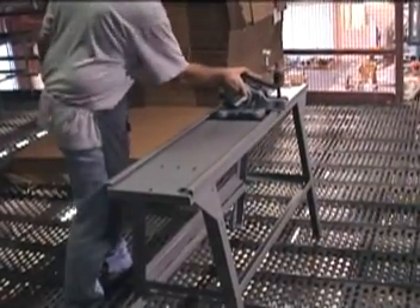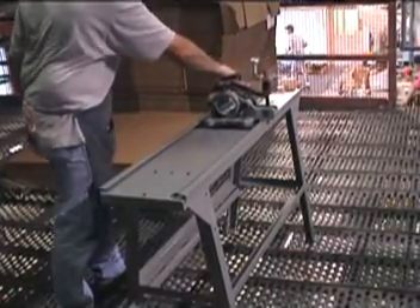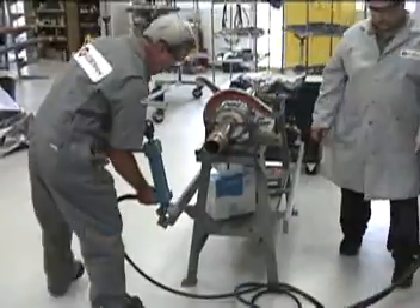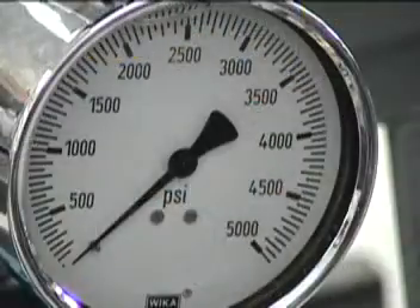The PTAL sure-grip friction vise and hydraulic cylinder assembly will slide the entire length of the pump bench to grip different areas of the workpiece and change from the make-up to break-out positions. The gauge on the hydraulic cylinder reads out in foot-pounds of torque.